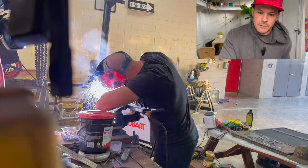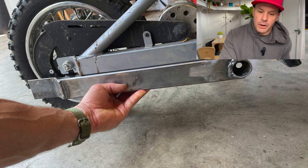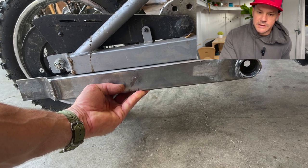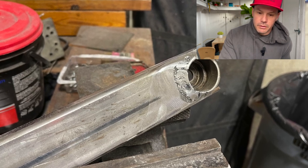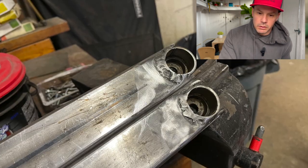This next picture is just going to demonstrate kind of the length of the bar that I went with versus the stock size. The lower bar is a little bit beefier than the Razor lower bar also.